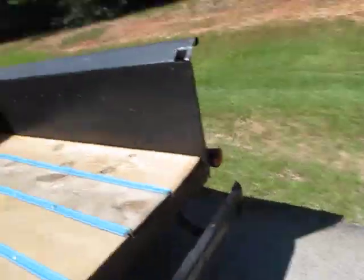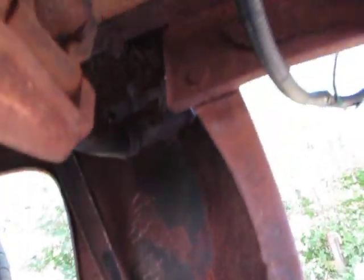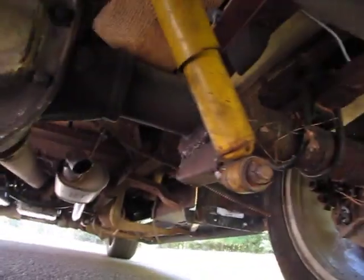I'm actually really impressed with the way the bed looks — very, very solid. Back of the bed, inner fenders look great. Disc brakes on the rear.